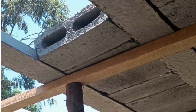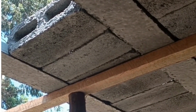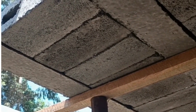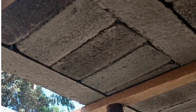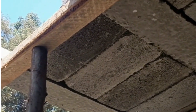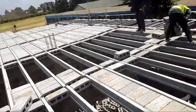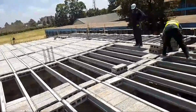So first things first — what is beam and block flooring exactly? Fundamentally it's a pretty smart system. It pairs up two main things: pre-stressed concrete beams and hollow infill blocks. Sometimes called eco blocks. The real cleverness is how they fit together — they interlock, for strength and to make it efficient to put together.